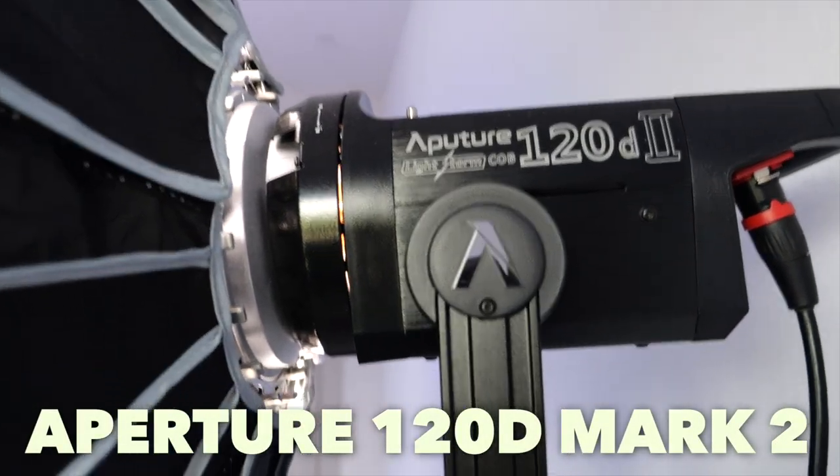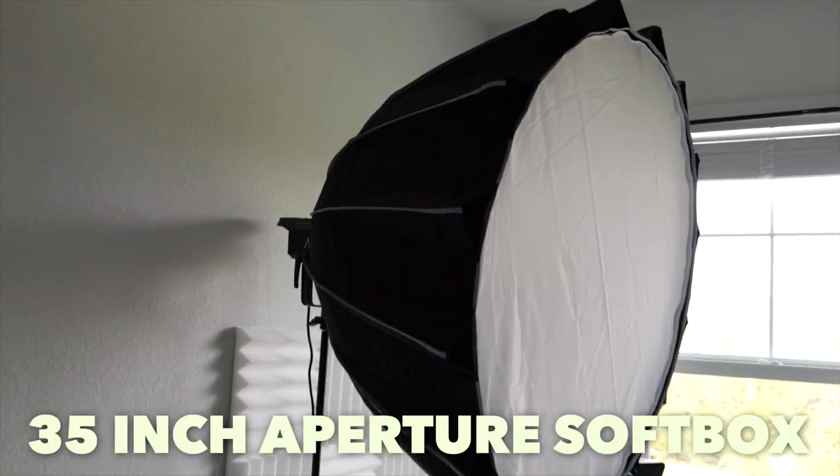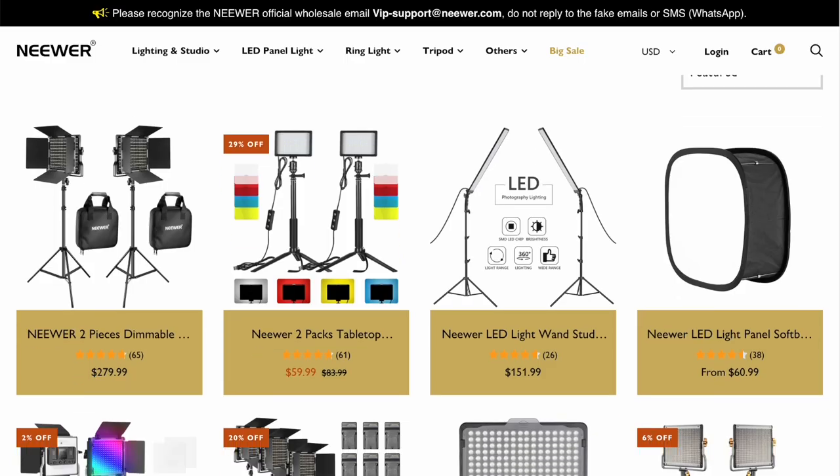Lighting is incredibly important for YouTube videos, Zoom calls, or anything like that. For the main key light of my setup I use an Aperture 120d Mark II with a 35 inch light dome on top of it. It's not a cheap light — there are cheaper ones out there that I used for a long time — but I decided to make the upgrade. A great option if you don't have an expensive light is to literally just put your setup in front of a window and get tons of great natural light.